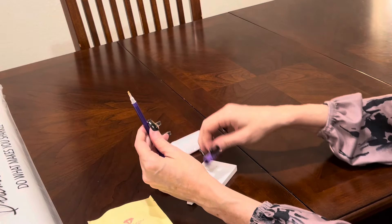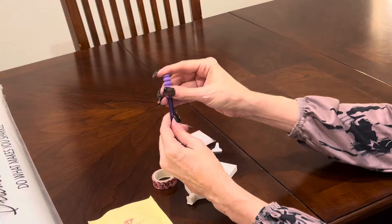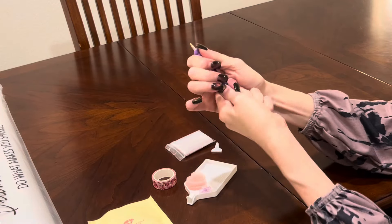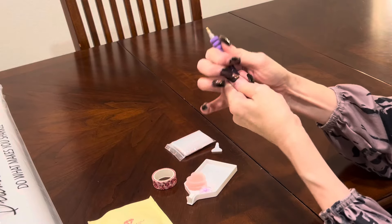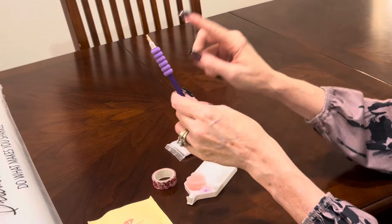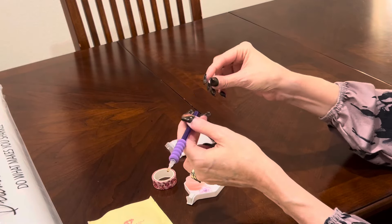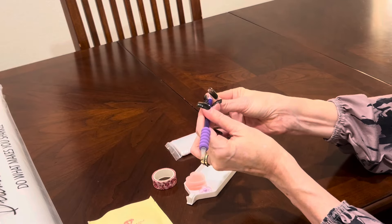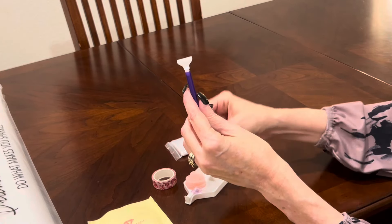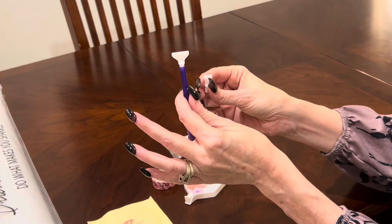You get a pen and a squishy — the color of your pen and squishy will vary. The squishy goes on the pen for diamond painting comfort. The squishy went on the pen with no fighting! We diamond paint for long periods of time, so that squishy keeps your fingers more comfortable. You have a single placer on one end, and you also get two other multi-placers in case you want to place more than one drill at a time — a four-placer and a seven-placer.